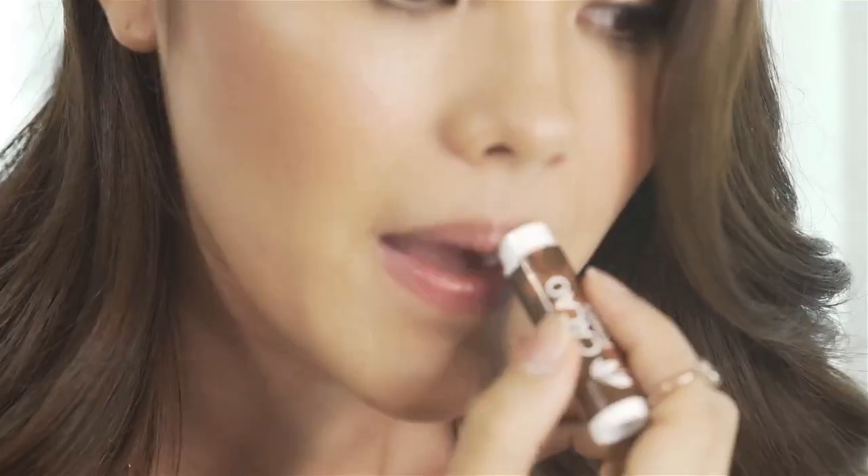Our next step is to nourish our lips with a balm. Take your favorite balm and slather it all over your lips. To get the full effect, leave it on for around 3-5 minutes so that the ingredients can really soak in and do their magic. Then get a clean tissue and just blot off the excess balm.